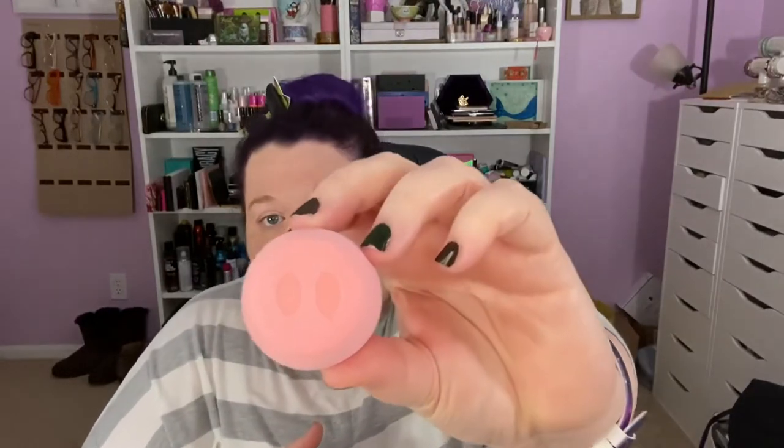Y'all are going to die. Let's first take a look at the sponge. It's got 'Piggy Perfector' on there and everything is taped really well. It's a normal blending sponge that you dampen — it's got a flat edge, very similarly shaped to many sponges — flat angled edge, rounded, but then on the bottom it's cut flat. Because it's a pig nose!